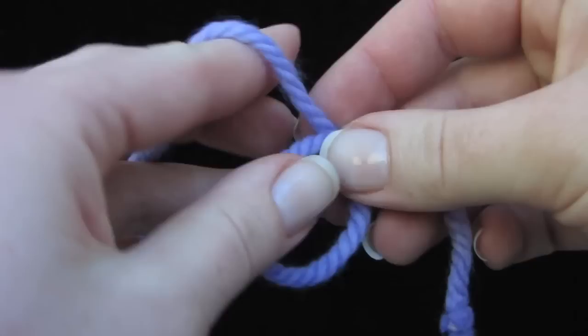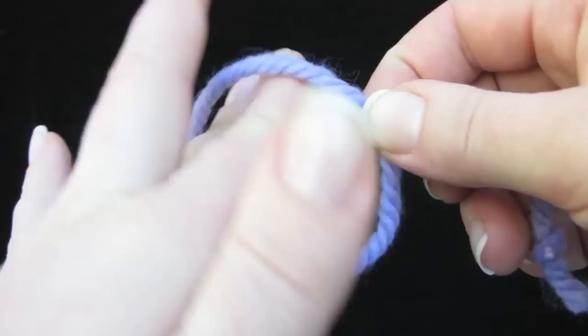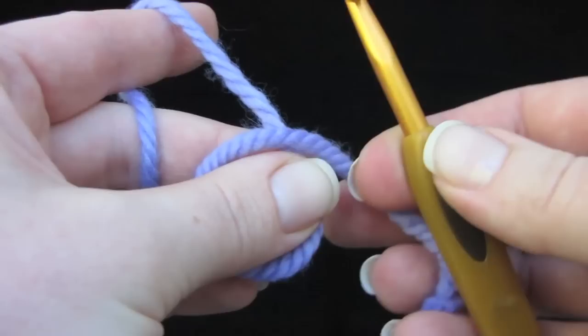Now tension the yarn in your left hand like this. I know if you're a continental knitter this might be weird, but this is like crochet so you'll be using your left hand — over, under, over, under — or at least over your pointer finger and maybe wrapped around your pinky finger or something like that.